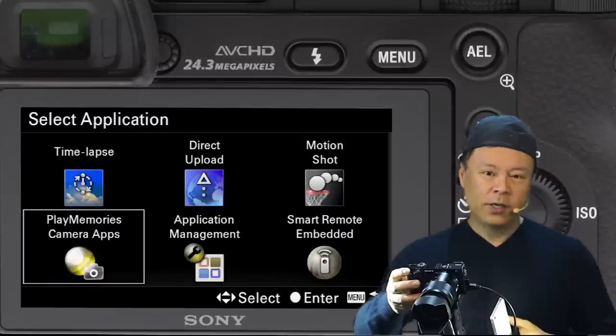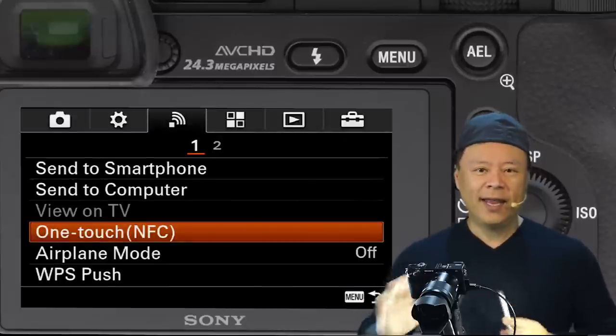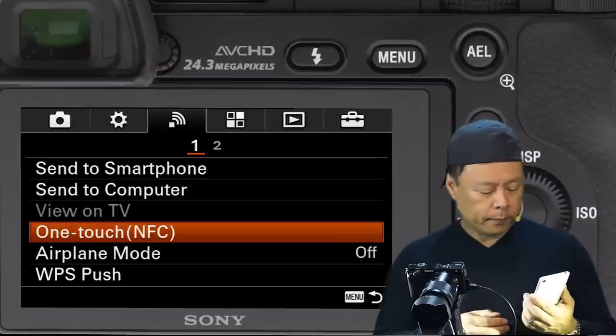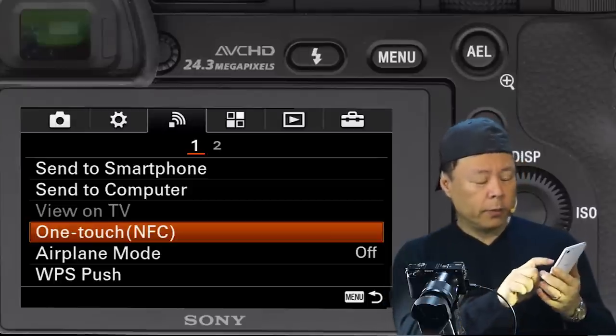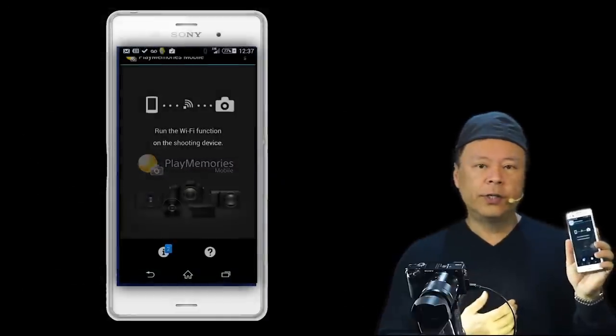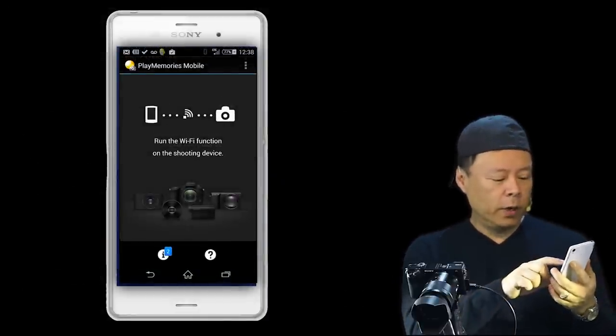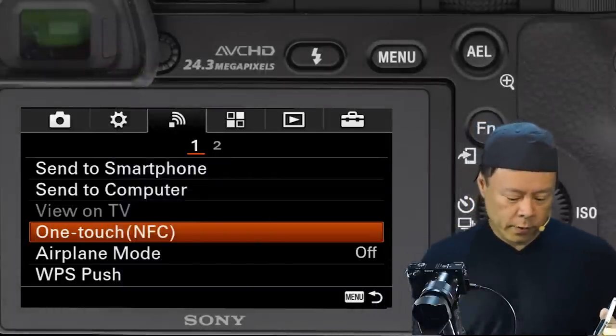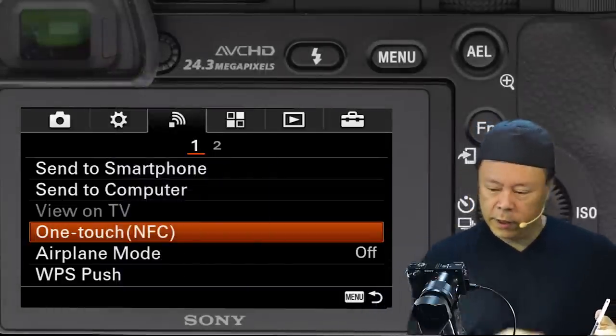It'll say select application — you go to Play Memories camera apps and that's it. On your Android phone, select the Play Memories app. You can see on the screen it says run the Wi-Fi function on the shooting device, so you select send to smartphone.